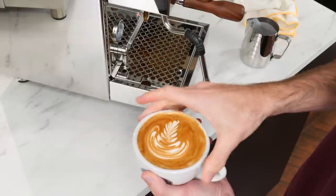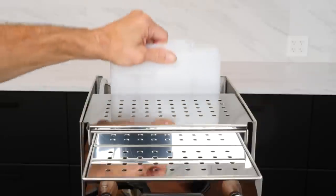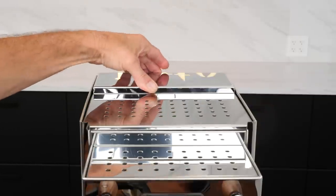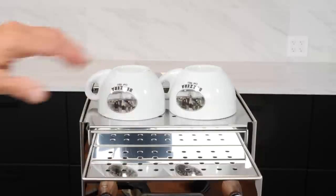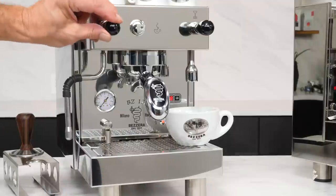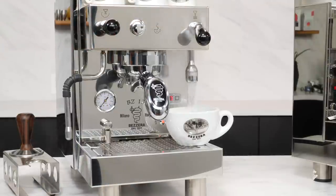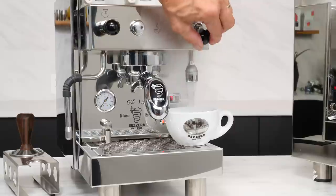Before we go inside the machine, a quick top-to-bottom tour. At the back, a large 3-liter water reservoir, then a large warming surface for cups and another smaller one above the group. Working our way down, the steam and hot water valves are lever-action, and both valves can be operated momentarily or locked on.